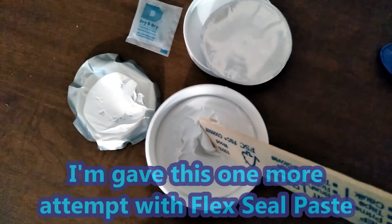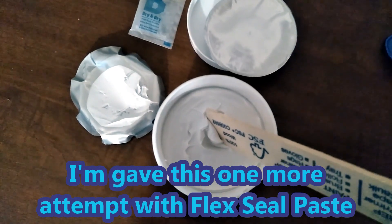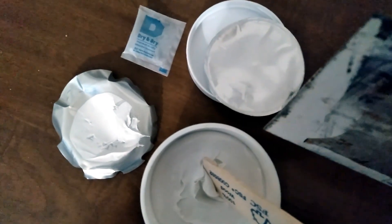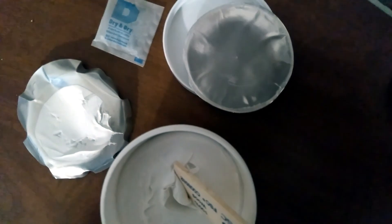I'm not going to stir it up because oxidation is your enemy here. You've got to very quickly take that and apply it to the business end of this trowel, and then the spray will go over everything just to give it a seal. That's the plan.